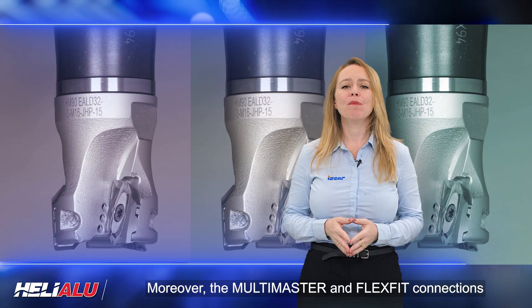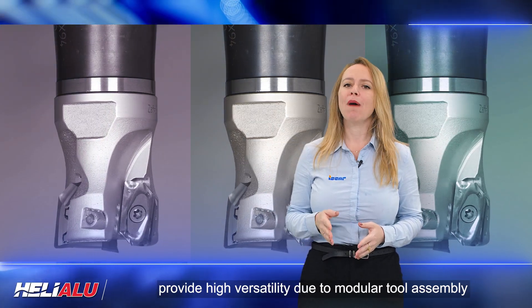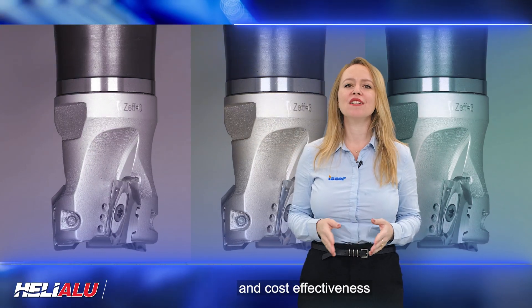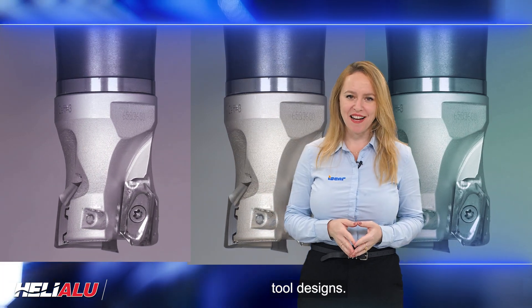Moreover, the multi-master and flex-fit connections provide high versatility due to modular tool assembly and cost-effectiveness compared to monoblock adapters or integrated tool designs.